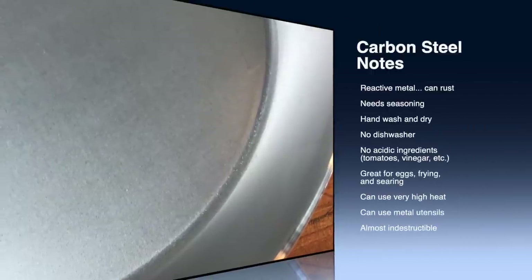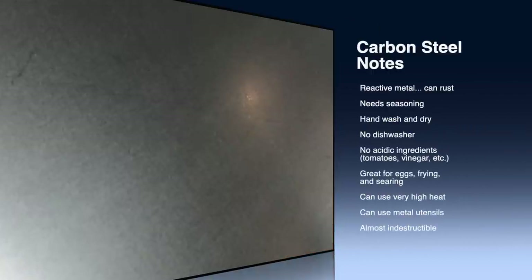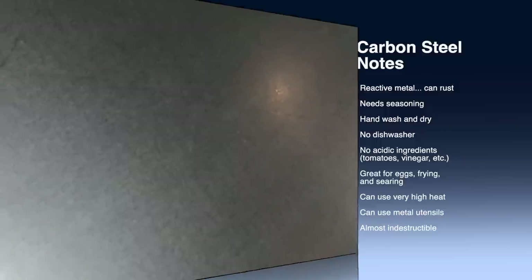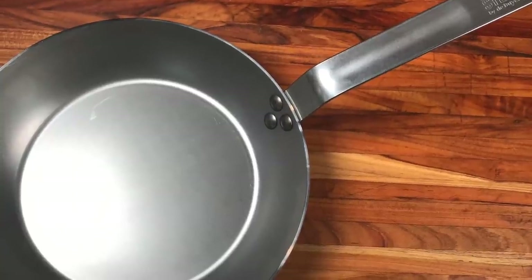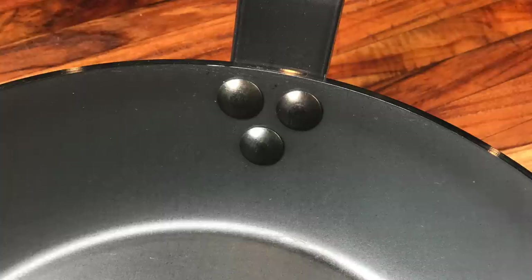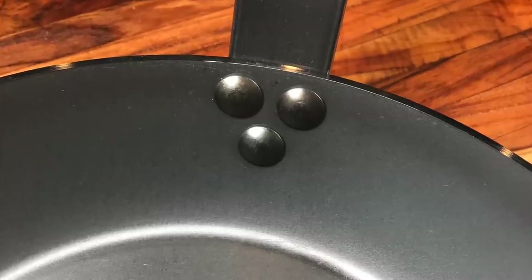This is a carbon steel skillet — carbon steel needs to be seasoned, kind of like cast iron. We'll walk through those steps in just a few minutes. The pan arrives shiny and silvery, but once seasoned it will start to develop a patina and darken. It will never be shiny and silvery again.